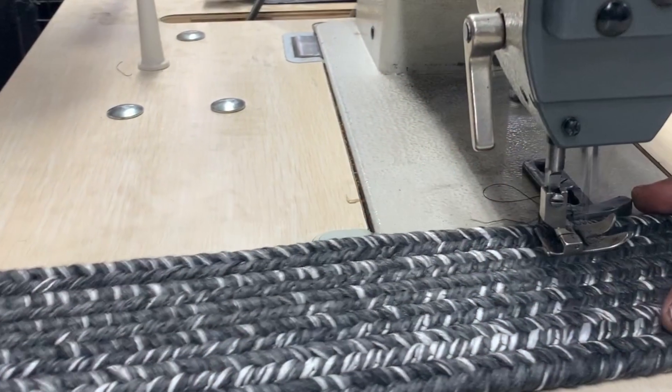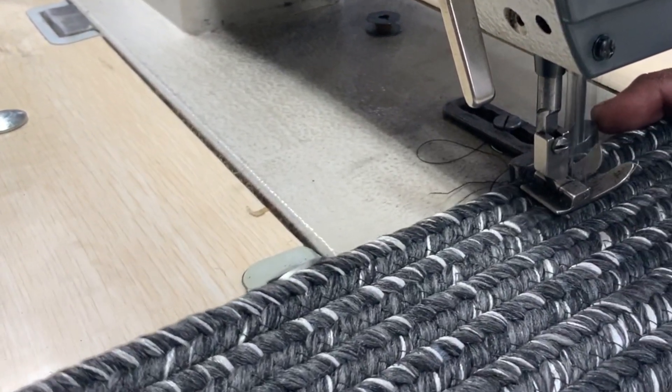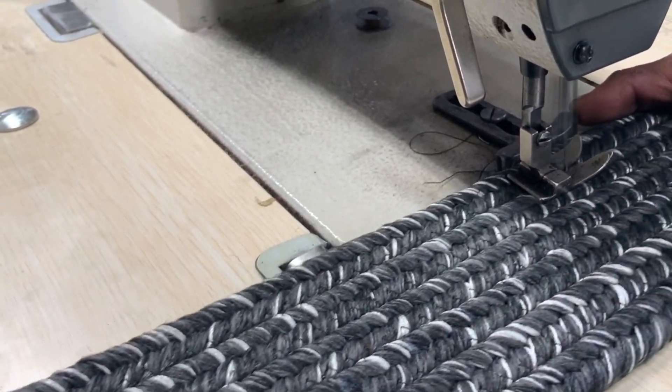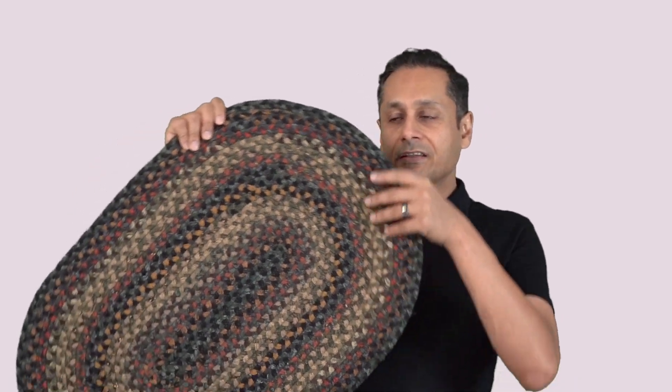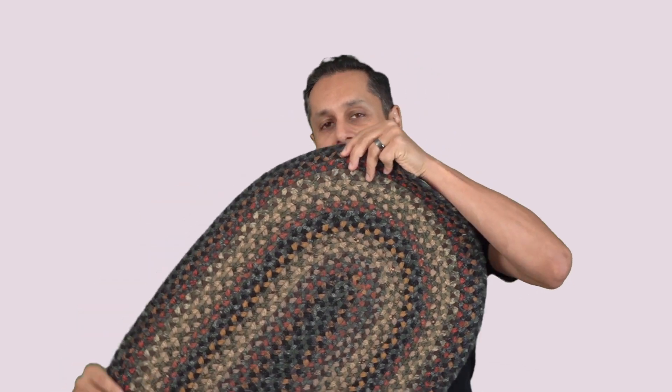The rug is made in house — it's made in our parents' factory — which means that it is tightly stitched. We know the people that work on these rugs, and this is a well-made rug. It's going to lay flat and without wrinkles. The rug is available in both an oval and a rectangle shape, and what sets it apart is that you see it has no tail.